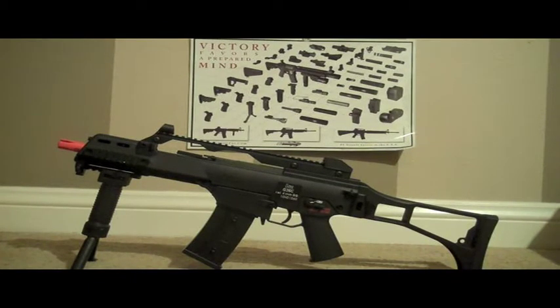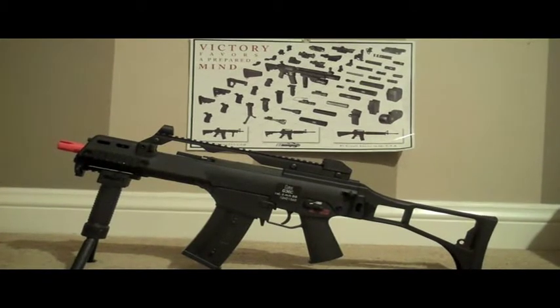Hey guys, what's up? This is Blair Allen here with the Tech Learnsoft team, and today we have the video review of the H&K G36 licensed by Umarex, internals by Ares. Sort of a long name there, but I guess that's what they wanted to call it. So let's get straight into this review.